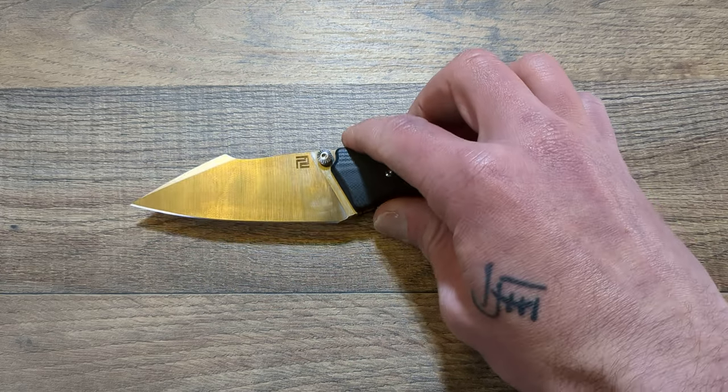What's up everyone, welcome back and thank you for stopping in. Today I have an exciting overview to do for you guys concerning the Artisan Cutlery Ahab.